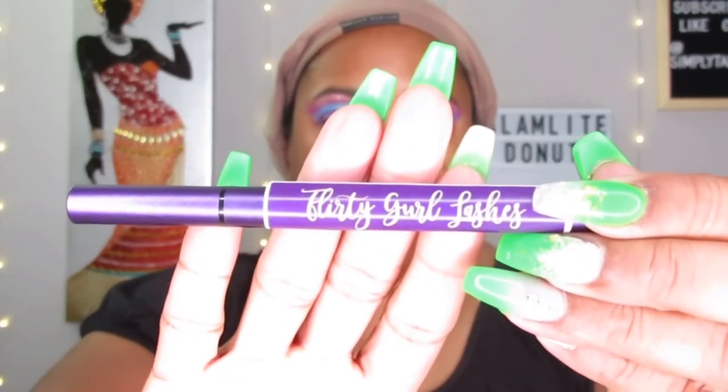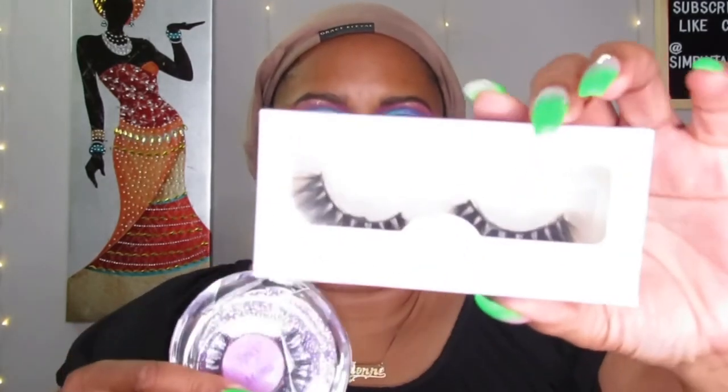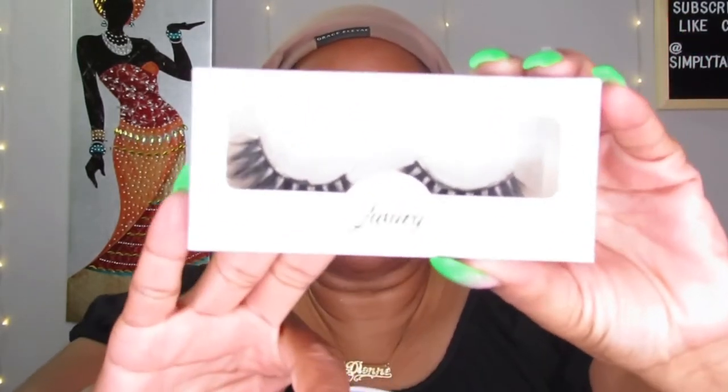To get into this quick video — firstly, this is what her bonding glue looks like. It has her logo on it, Flirty Girl Lashes, which is really pretty. I'm going to be using these Spicy Mama lashes, which I really love. This is the new packaging — I have the old packaging as well, which I also love. I really think this new packaging is so cute, so luxurious, so sexy.